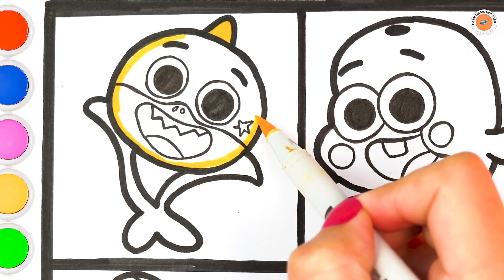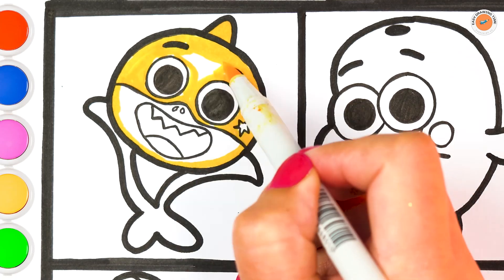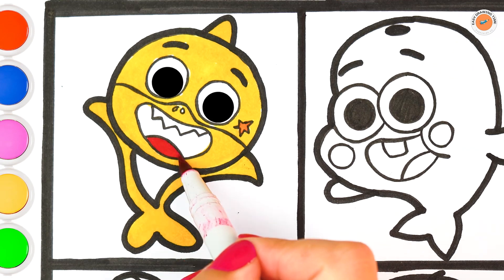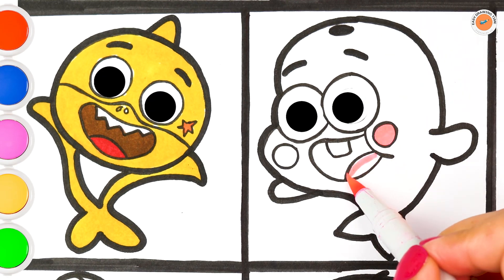Baby Shark — he is a small yellow shark. He has an orange star on his left cheek.